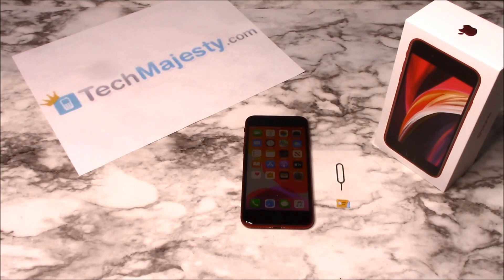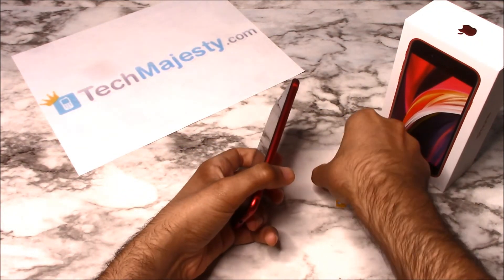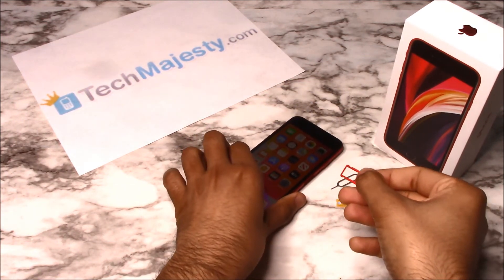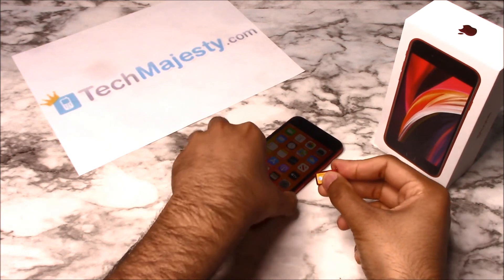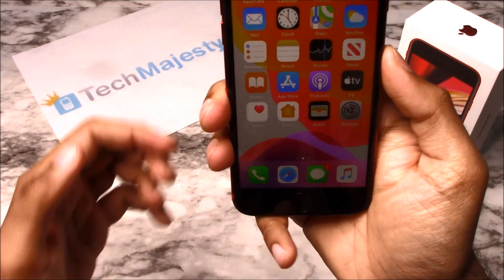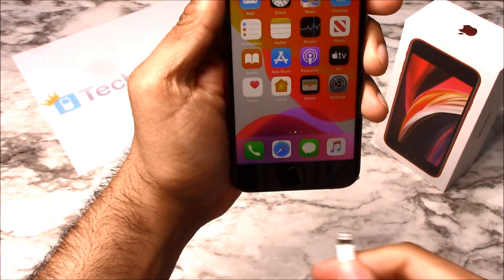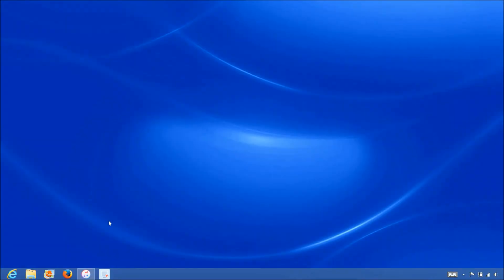Go ahead and grab your iPhone and insert the non-allowed SIM card into the phone. My phone is locked but I would like to use AT&T on it, so I will be inserting my AT&T SIM card into the phone. Once you insert the SIM card, go ahead and grab the USB cable and insert one end to the computer and the other end into your iPhone. Now that we have the iPhone connected to the computer, open up iTunes and wait for iTunes to detect the iPhone.